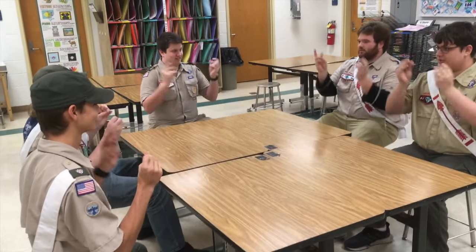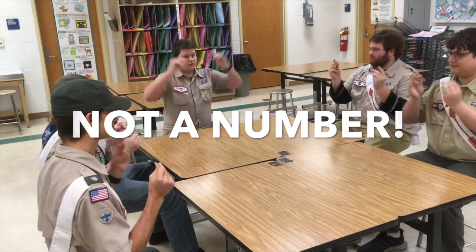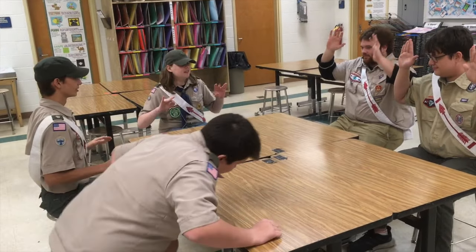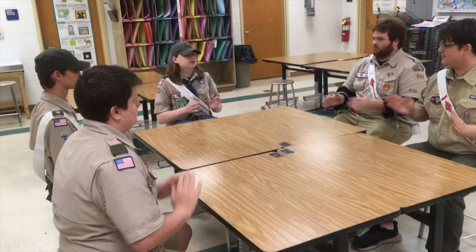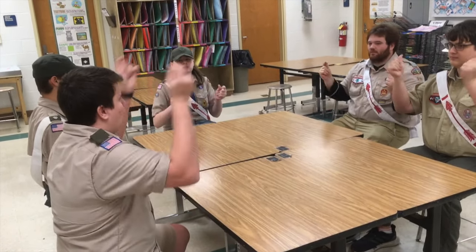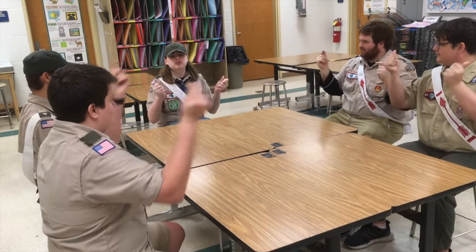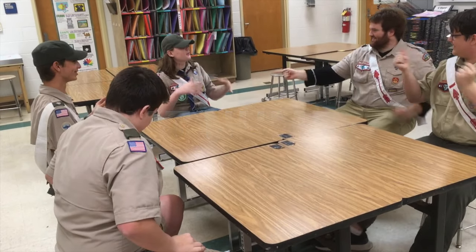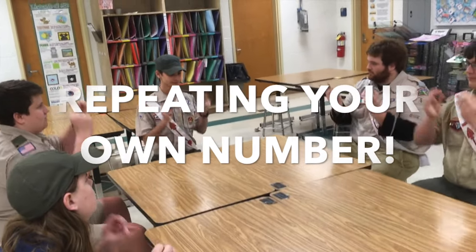Ready? Two. Four. Three. Seven. Ready? One. Two. Three. Three. Two. Five. Four. Three. One. Three. That was not a number. Three. Four. Four.